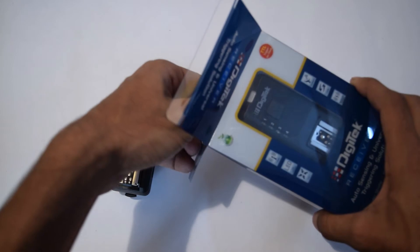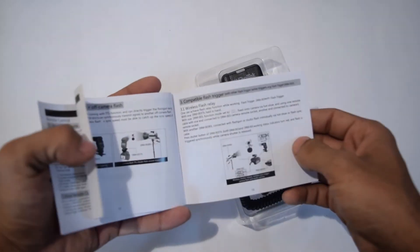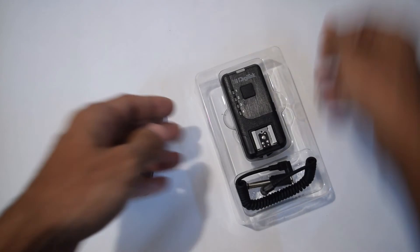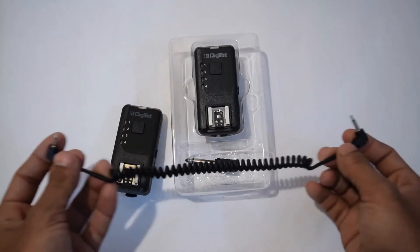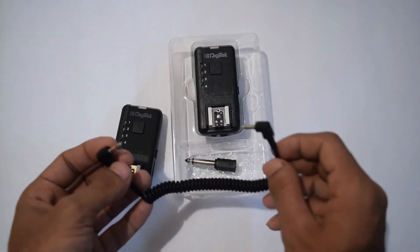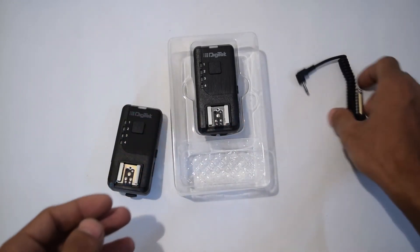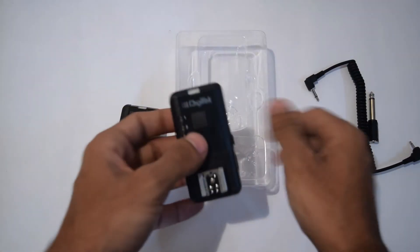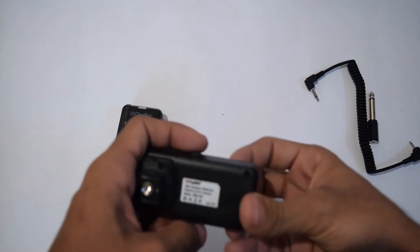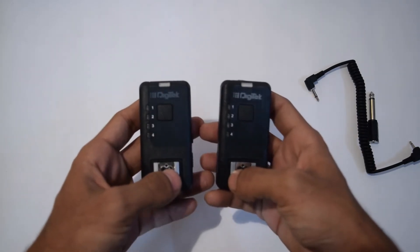Let's unbox the receiver. This also has a user manual covering how to use it and strobe lights. It comes with two different kinds of cable — one for the hot shoe connection, and one for flashes that don't connect through a hot shoe. There's also a small adapter for different kinds of flashes. The receiver also has a built-in battery compartment taking 2 AAA batteries, and it has 4 channels.